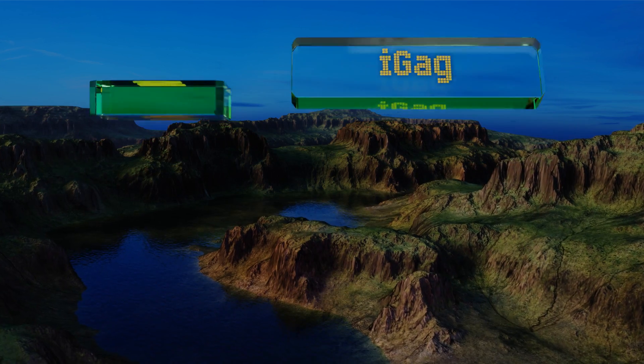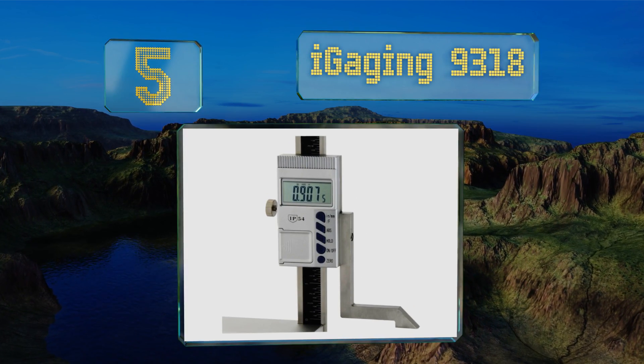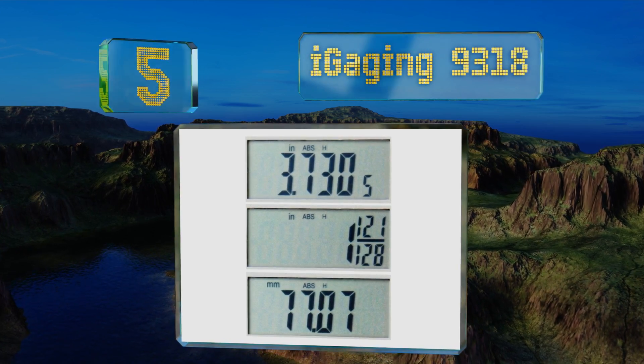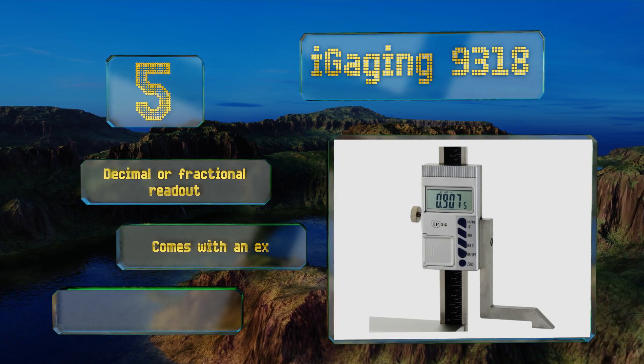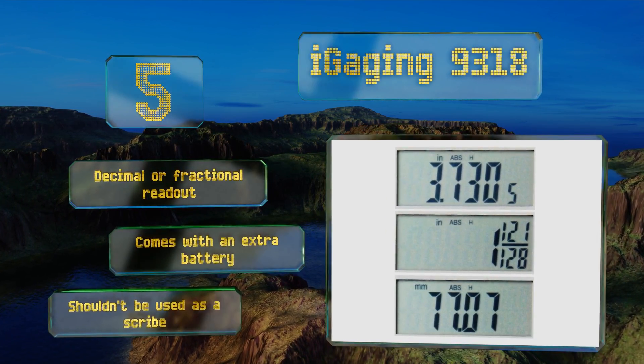At number five, the iGaging 9318 is equipped with a strong magnetic base that allows for quick and easy mounting to ferrous metal surfaces. It's constructed to be dust and oil resistant so it shouldn't have a problem constantly being used in a workshop. It offers a decimal or fractional readout and comes with an extra battery, but note that this one shouldn't be used as a scribe.